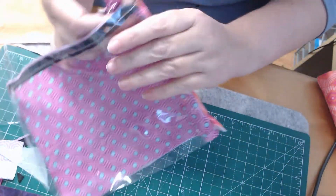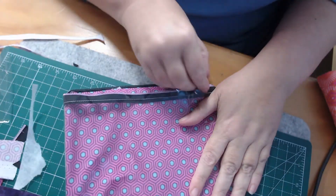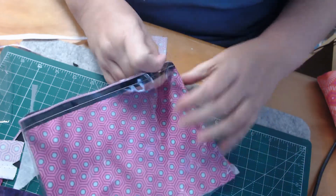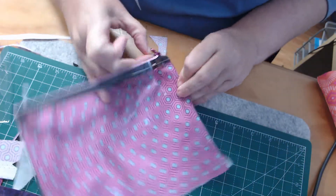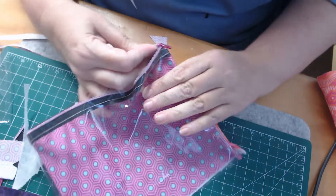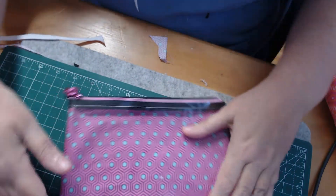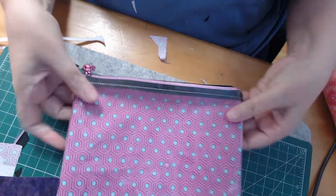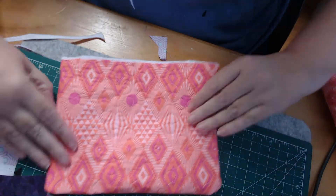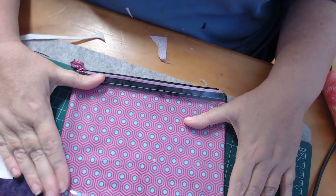Now we've got our zippered pouch — don't worry that it is open at the bottom because that's what we are going to put into the notebook. I'll close my zipper here; I'm just fiddling getting the last of those little bits of stabilizer through. Now we can come through and hoop up another piece of stabilizer and we're going to start on the notebook cover itself.